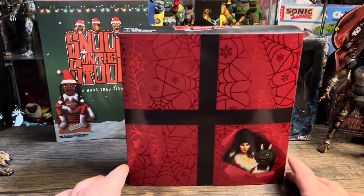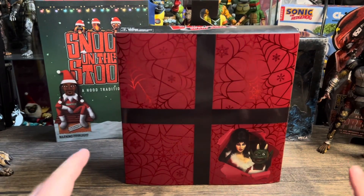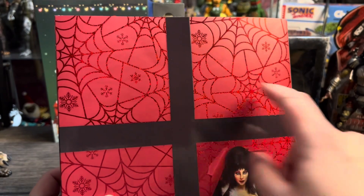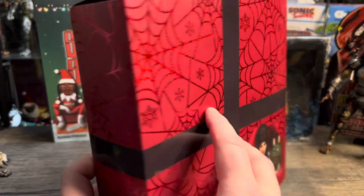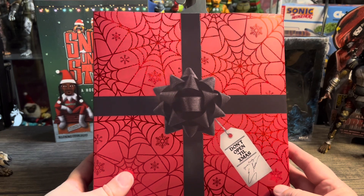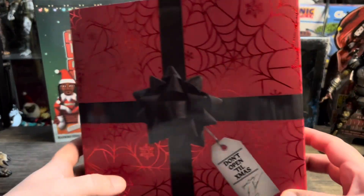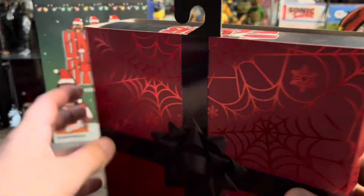Like always, we're going to start off by taking a look at the packaging. The packaging on this is perfect — it looks like a present. You've got spider webs and stuff, very fitting for Elvira. You've got a bow and a little 'Don't Open Till Christmas' tag. It covers the whole thing. You could buy this for somebody for Christmas and you don't even have to wrap it.